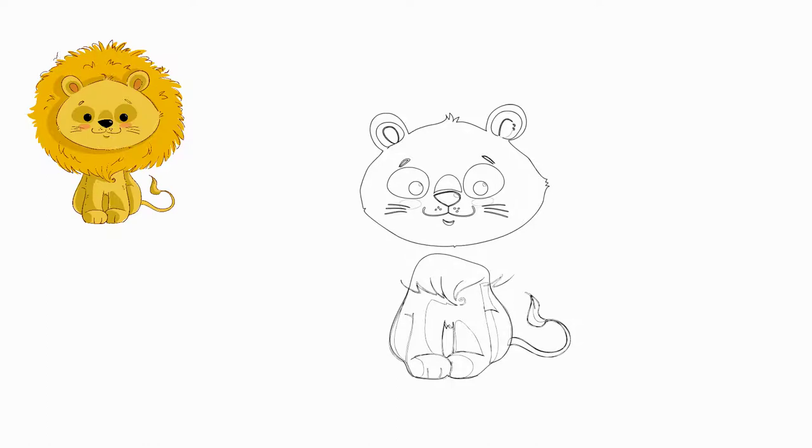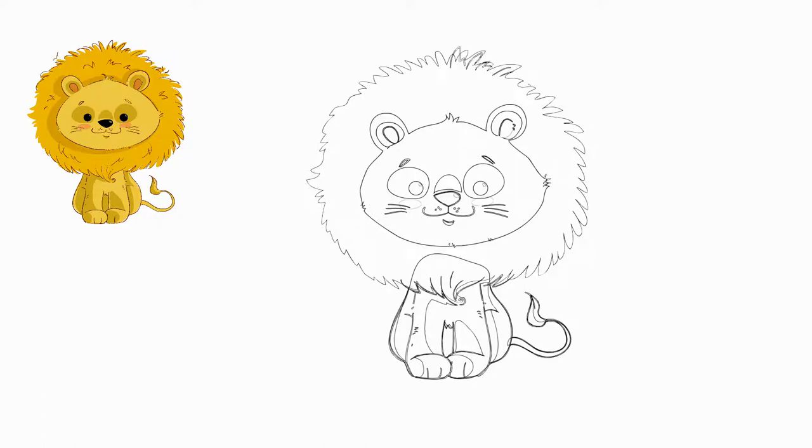Let's draw a beautiful neck for our lion. Next, draw a large mane around the head — we draw a lot of beautiful hair. Our lion has a large mane around its head.